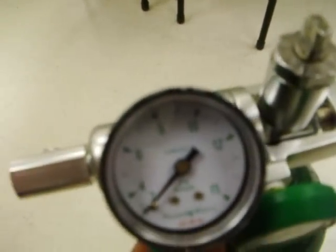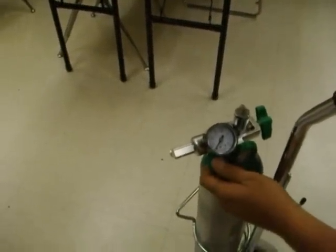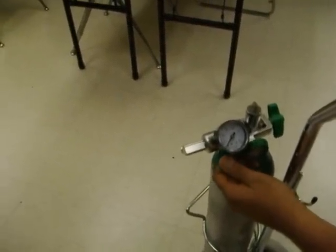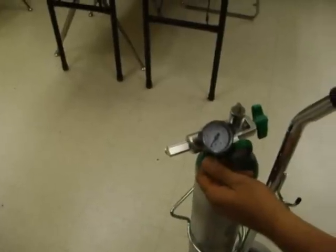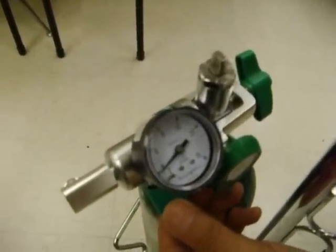Our doctor's orders prescribe a 4 liter per minute flow rate. Being that we're using a Bourdon gauge, we're going to turn the knob, which increases the pressure against the orifice and the gauge, which provides our flow. You can see it going up to 2, about 3, and there's our flow of 4 liters per minute for our patient.